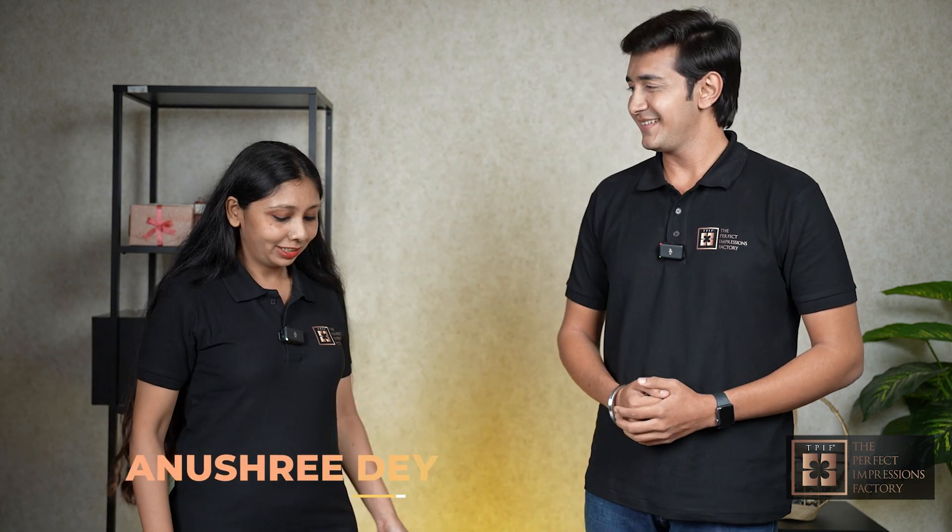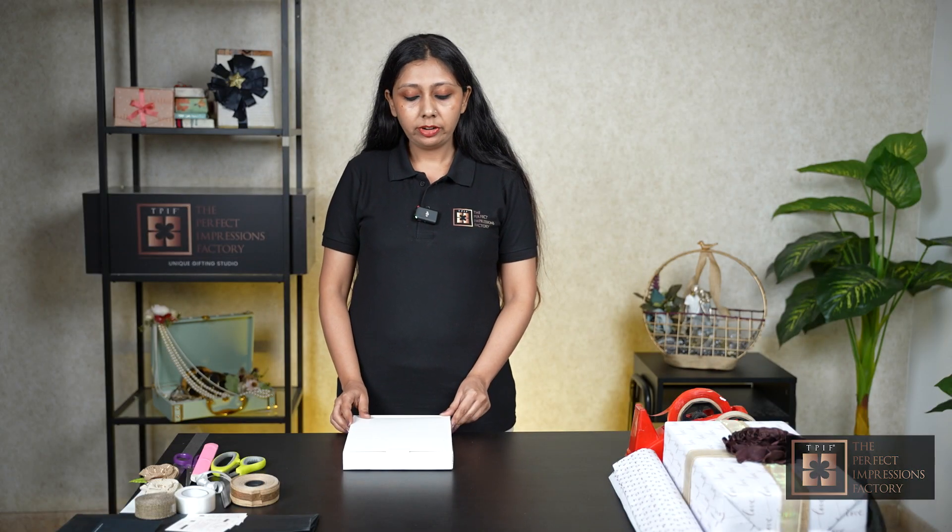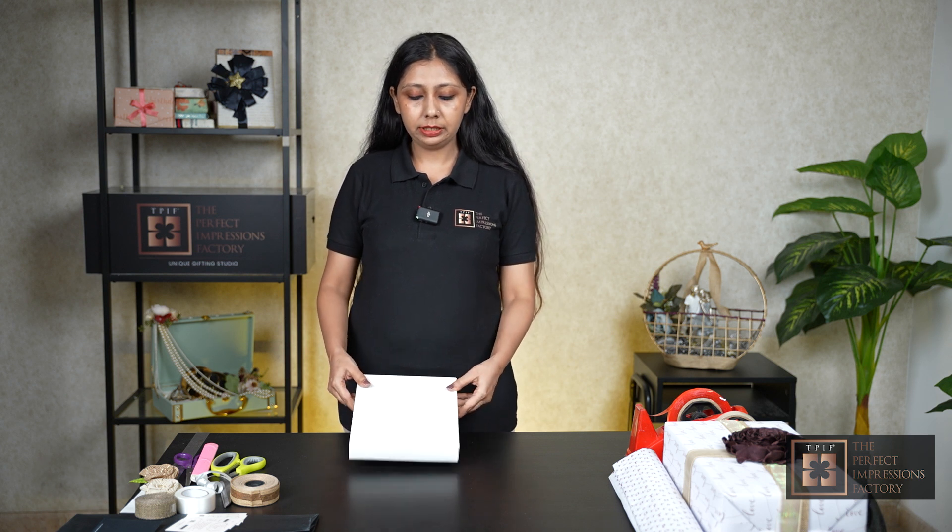Thank you for the introduction. Today I am going to show you a gift wrapping style which is called the fan style. This is one of the most popular gift wrapping styles from TPIF. So I will start wrapping this box.